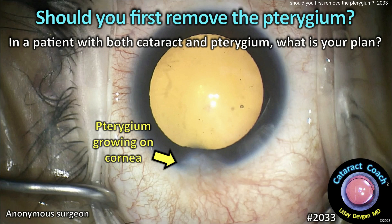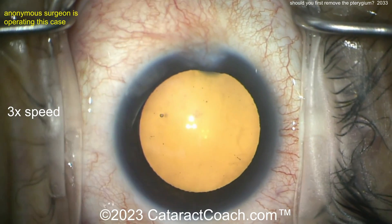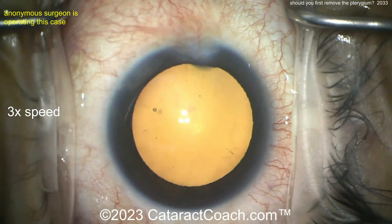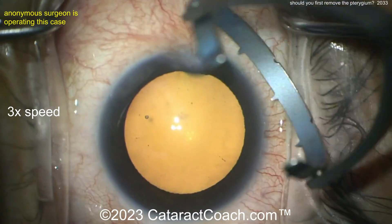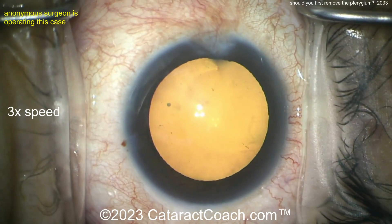cataractcoach.com — should you first remove the pterygium in a patient with both cataract and pterygium? What's your plan? Let's watch a case. This case is from an anonymous surgeon — just a routine cataract case, but you can see there's a significant pterygium extending probably at least two millimeters onto the cornea.